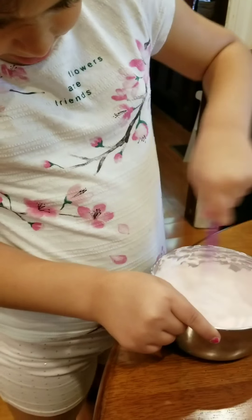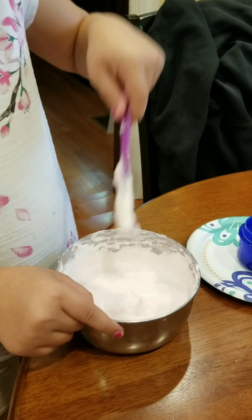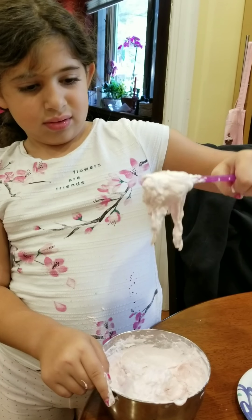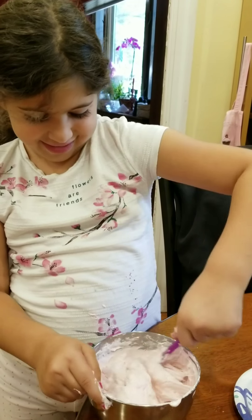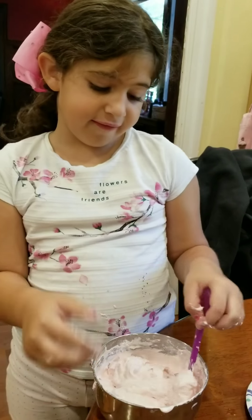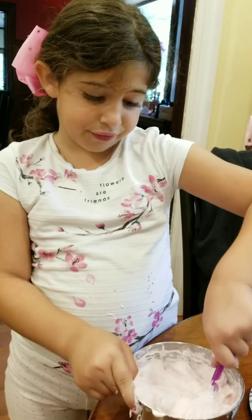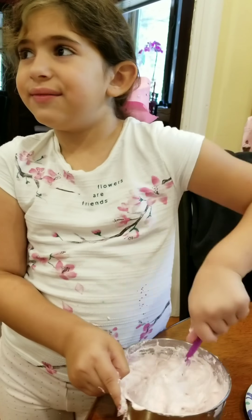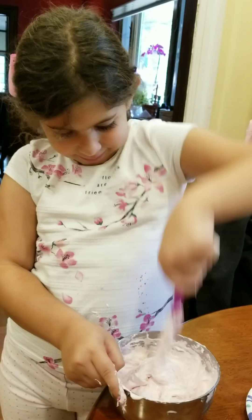So it looks like it's kind of firming up. So what kind of slime is that? This is fluffy — between fluffy, regular, and cloud. I would say mostly fluffy though, because it's very fluffy.